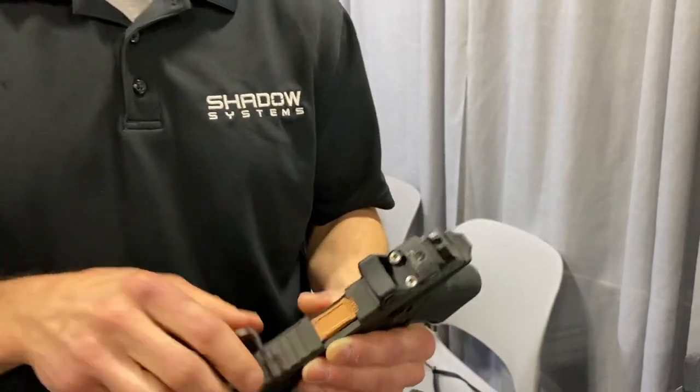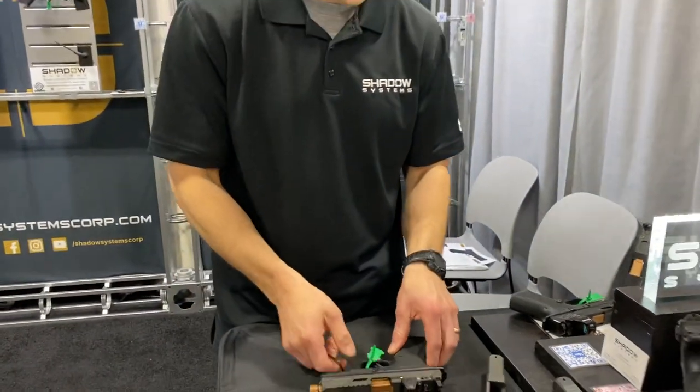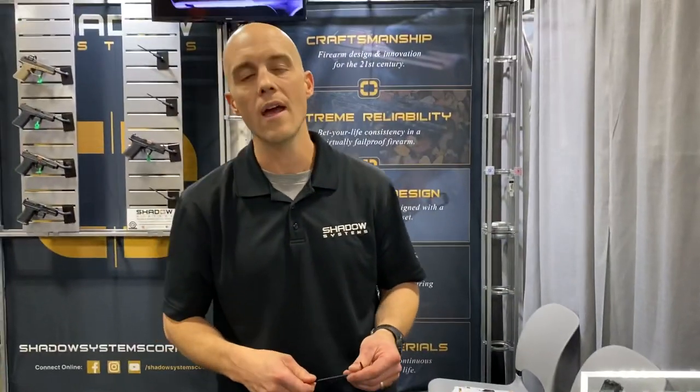That is an overview of how the optic system works, how the screws work, and why it is a patent-pending system that we think is going to be a really big deal in the industry. Shadow Systems builds guns that run, we build reliable parts, and we build systems that we really believe in — and this is one of them. I think you'll find that it gives you the flexibility you want at really no compromise for strength.